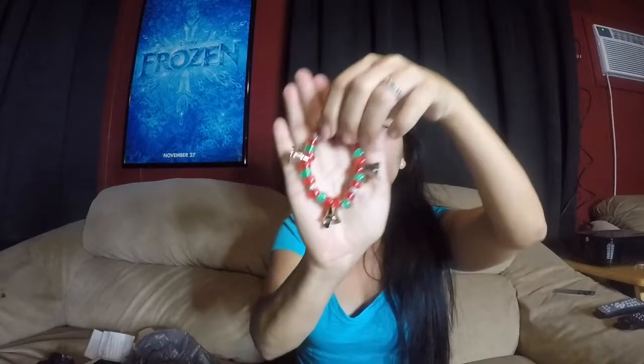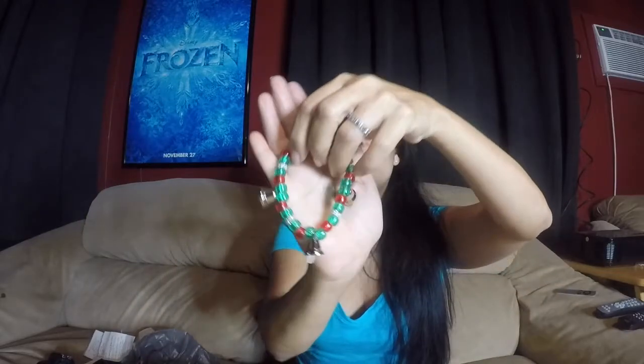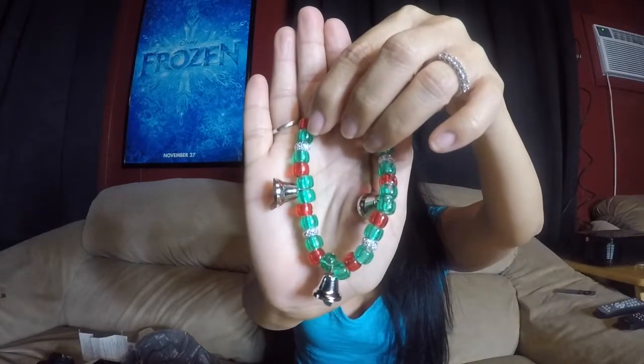So I made ones that were primarily red and then ones that had more green. Of course you could put any colors — if you celebrate Hanukkah then you could change it to blue and white or silver. Maybe you're a Christmassy person but don't like red and green — maybe you want silver and gold. I'm going to show you how to make the primarily green one.